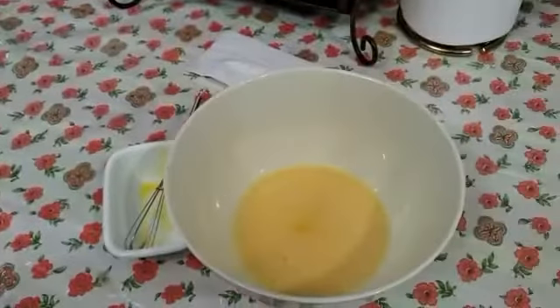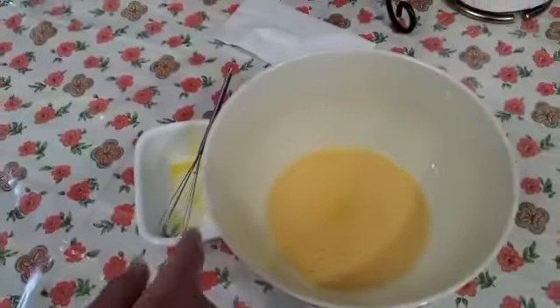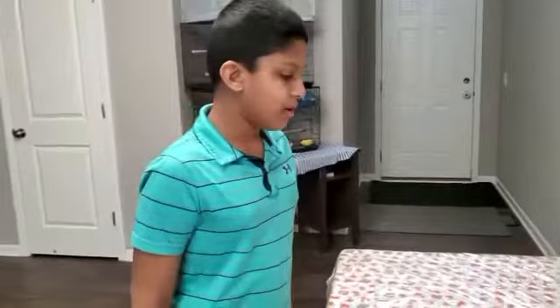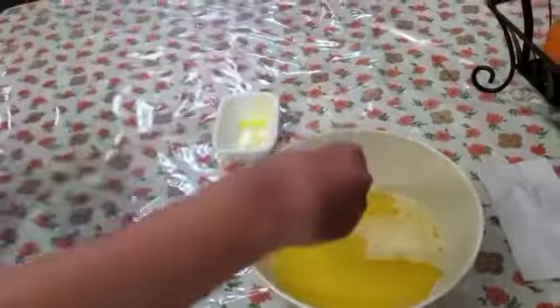Hello guys, welcome to Esky Hubbies. Today we're making a vanilla cake. Put three eggs in a big bowl and whisk it for two to three minutes. Then add one cup of milk and one cup of oil and mix it together.